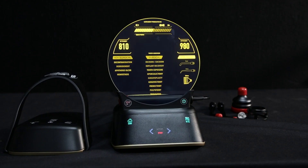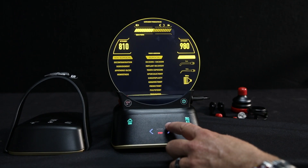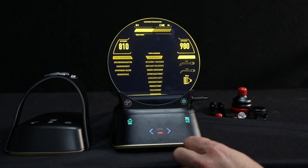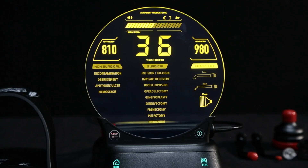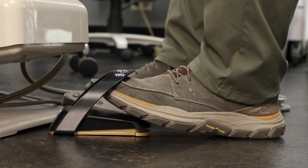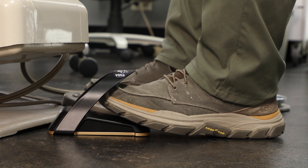The display will show time in seconds and can be adjusted with the right arrow by tapping for 1 second increments and holding for 10 second increments. The timer counts down in seconds and stops automatically after treatment time is completed. If the activation pedal is released mid-treatment, the timer will pause and will resume when the pedal is depressed again.